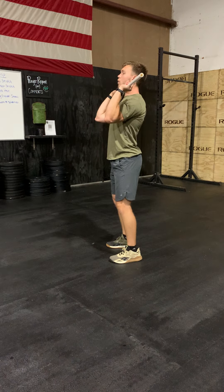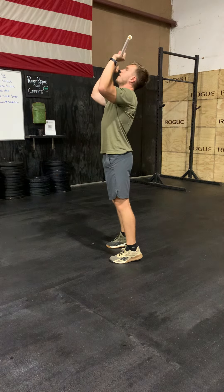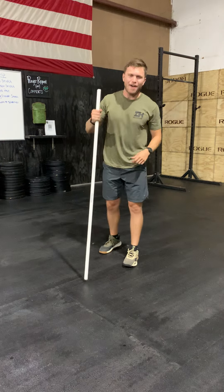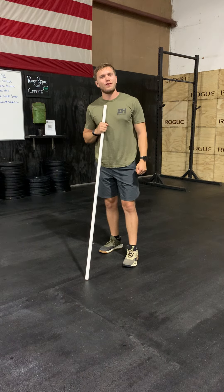Same thing with our jerk here: torso vertical, jumping up, and then think about hips back in that catch position. Alright guys, go out here and kill the workout for today. Thank you guys for tuning in.